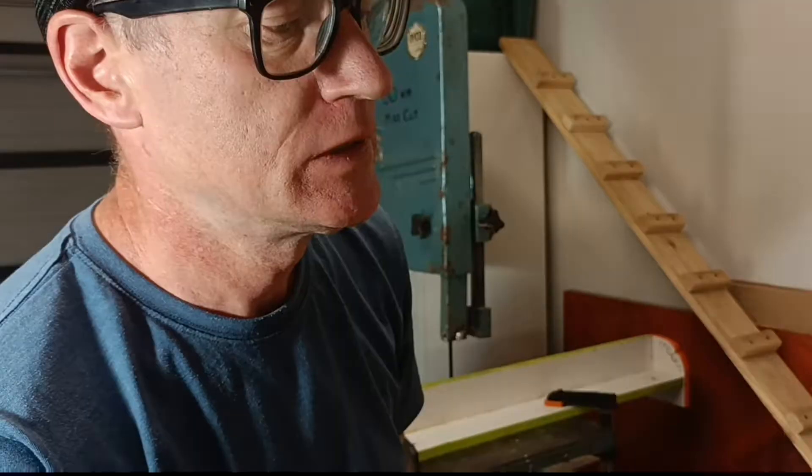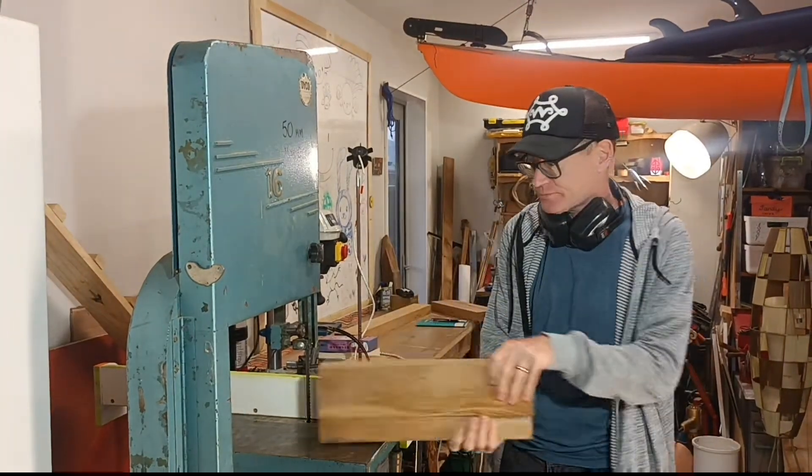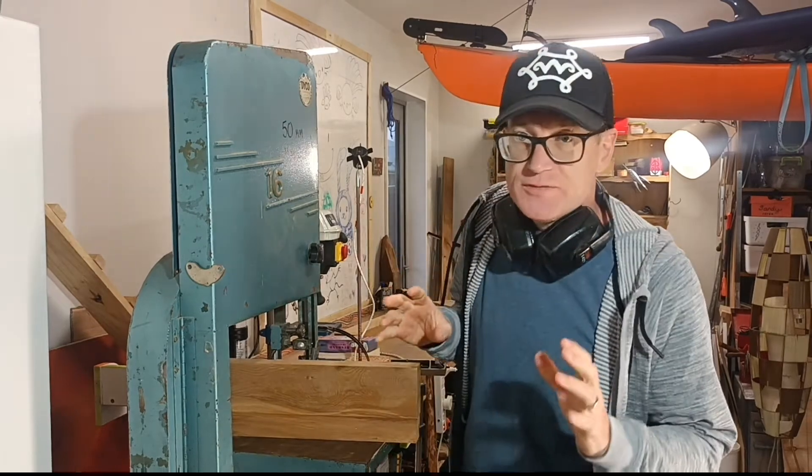First order of business is to make this a bit thinner — it's a bit heavy. Oh, I love that grain. My wife just left, so I don't have to whisper anymore.